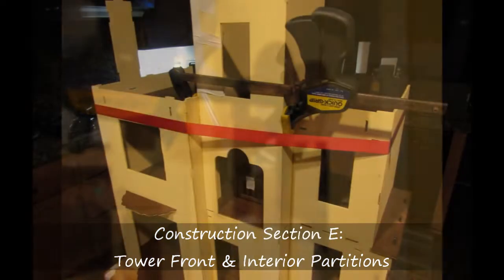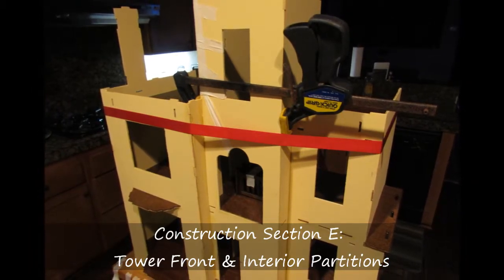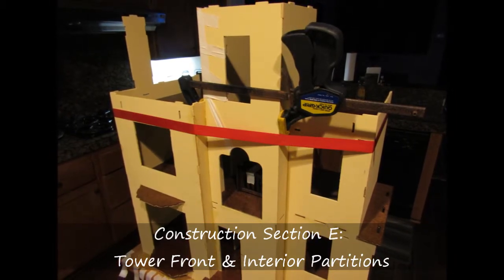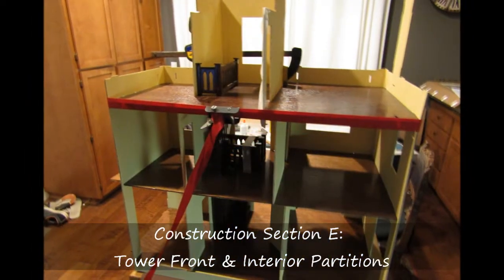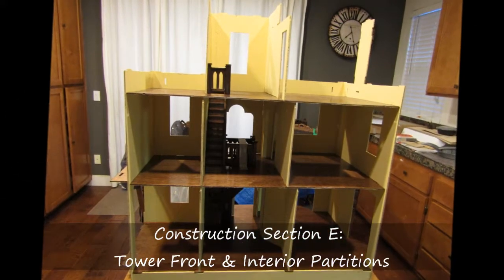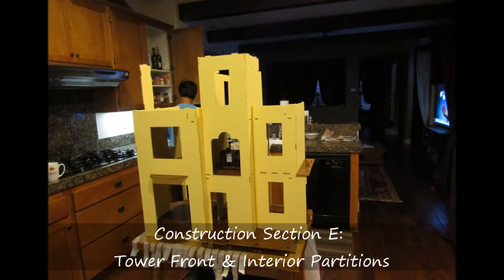The next step was to install the third floor partition. As I was installing this, I realized that things were starting to get a little bit out of alignment, and I brought in my strap clamp. I wrapped this around the entire perimeter of the house at the same level of the third floor. As I tightened this clamp down, it pulled everything together and created a little more squareness and rigidity to the entire body.